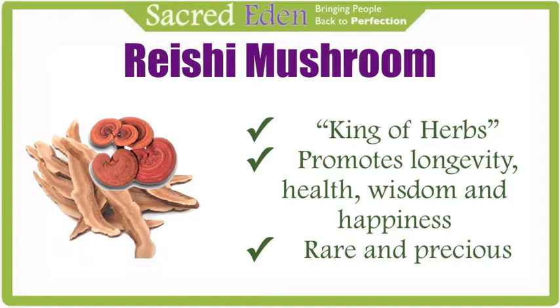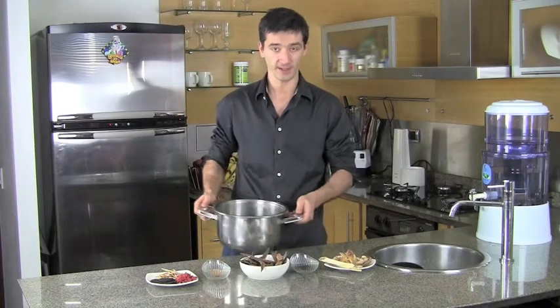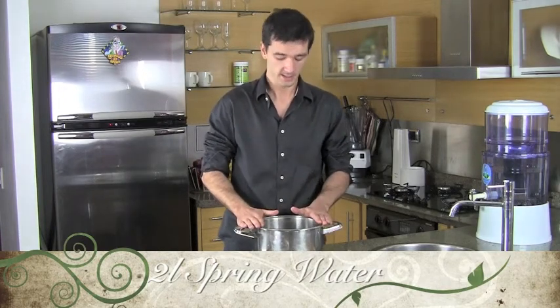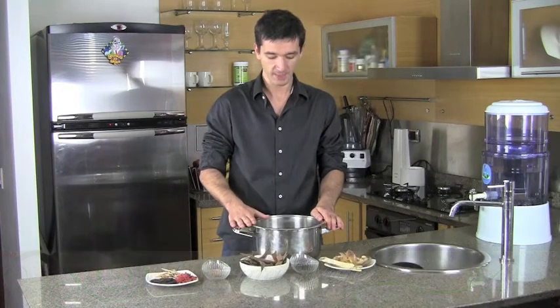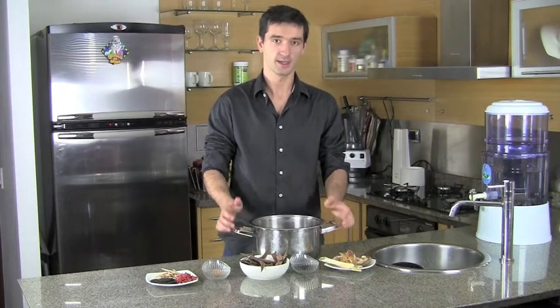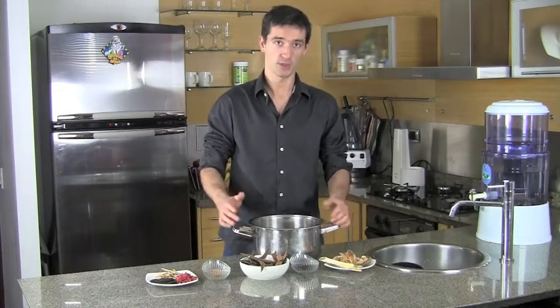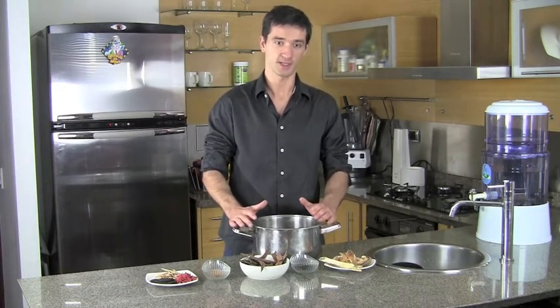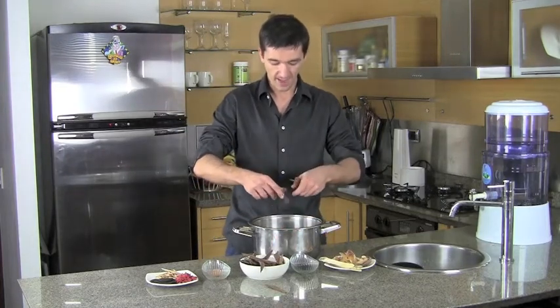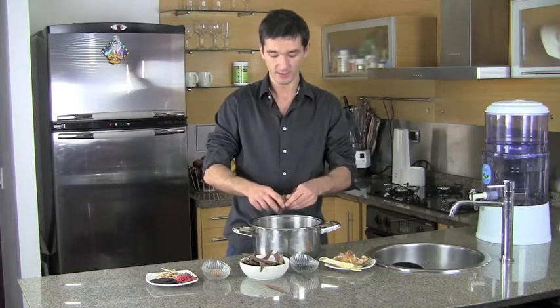Only two or three trees out of 10,000 trees produce Reishi mushrooms. I've already pre-filled this pot with filtered water — use bottled water or spring water if possible. Also use a high quality pot; this one is made from the same steel used in airplanes and rockets, a bit better than surgical steel. Surgical steel can also work, but you want a really high quality steel so toxins don't leak into your water and tea. With the Reishi mushroom, you want to finely grind it before you add it to the mix.